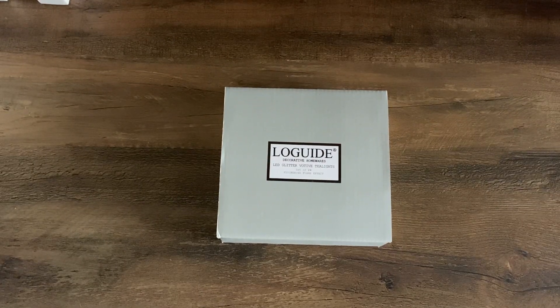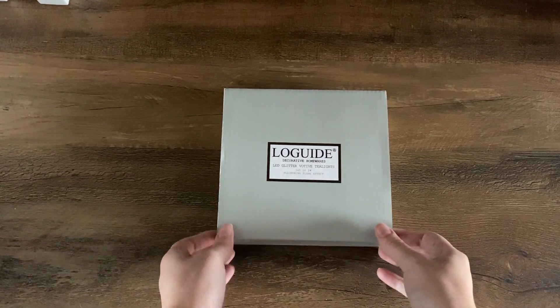Today I'll be unboxing the Low Guide decorative homewares LED glitter votive tea lights. They come in a pack of 24.